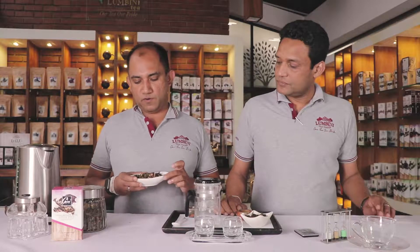Hi everyone, welcome to Lumbini Tea Valley. We are Chaminda and Harris. Today we are going to show you how to brew a Lumbini pomegranate with white leafy.